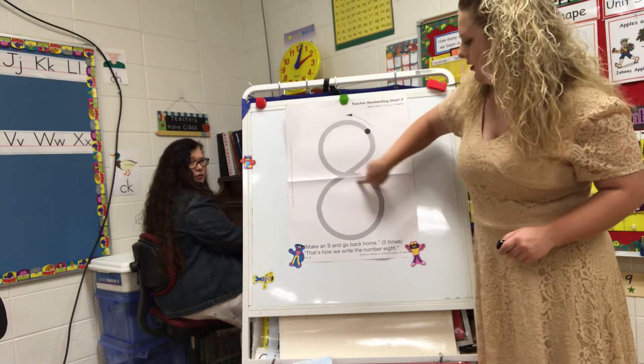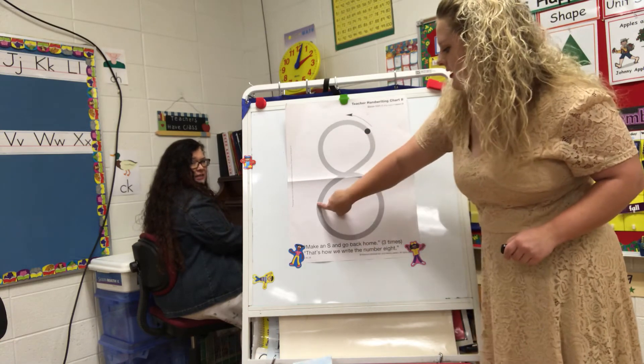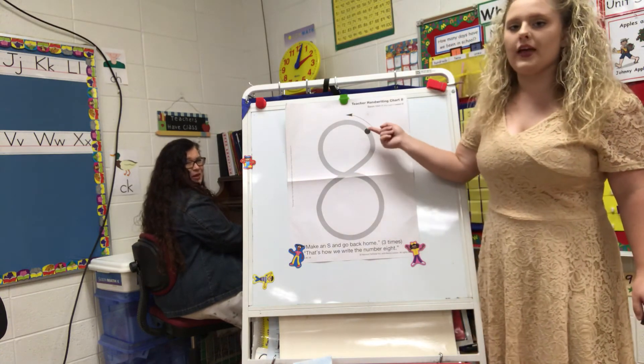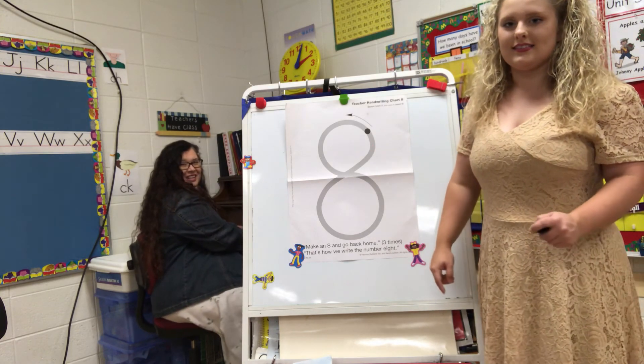A letter S and a line that's straight. A letter S and a line that's straight. This is how we make an 8. Alright. Very nice.